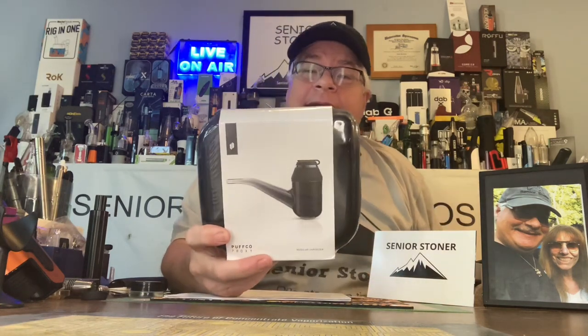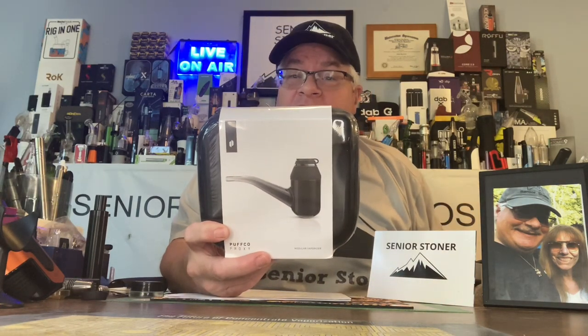This is brand new — I just received it. It took me about six weeks. I was on a pre-order list from Vapesmart.com because Puffco won't ship to New Jersey anymore. Introducing, purchased by me as always for $299 plus shipping, the Puffco Proxy.